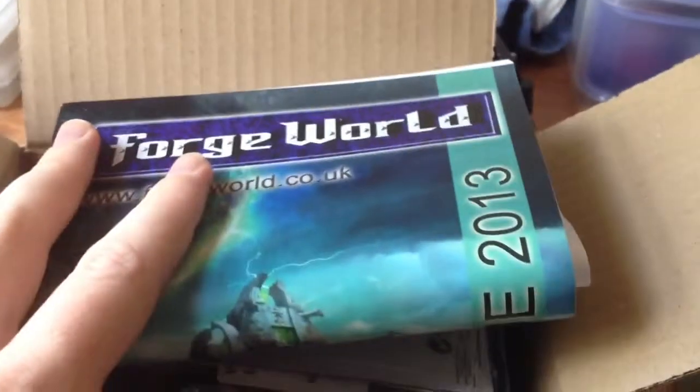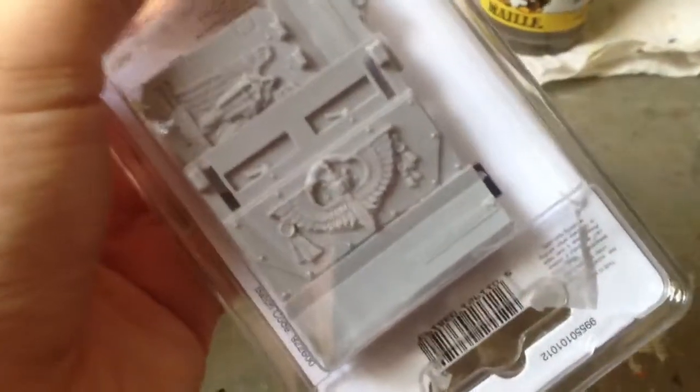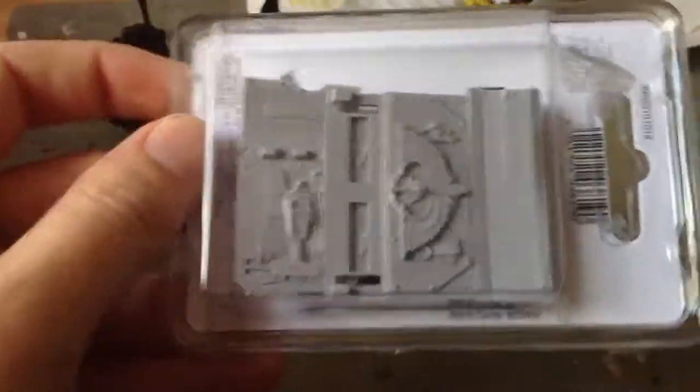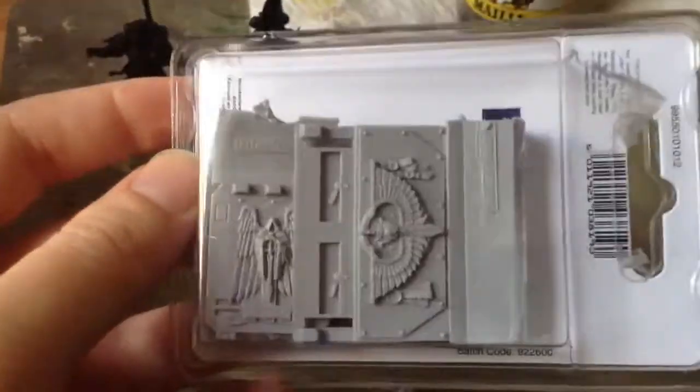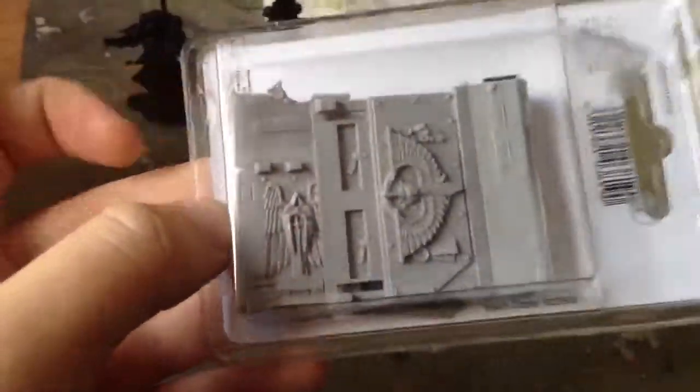More excitingly, look what's arrived today folks — a small yet tasteful Forgeworld package. We've got Dark Angels rhino doors and front plate, which are going to look very cool. It is just doors, but it will make the rhino look fantastic. At some point reasonably soon we're going to start on the rhino, going to try magnetising the doors, spend some time painting the interior — that's going to be good.